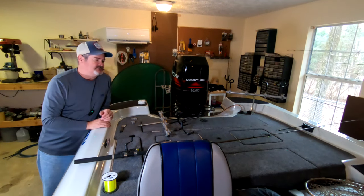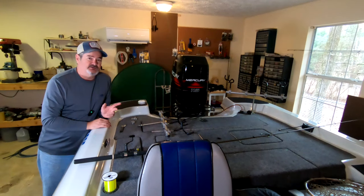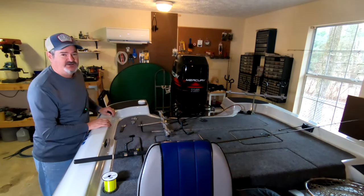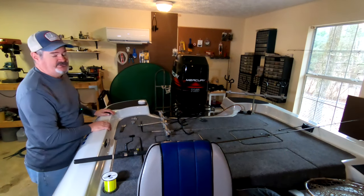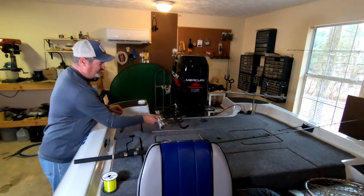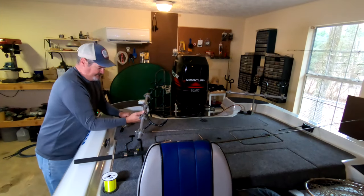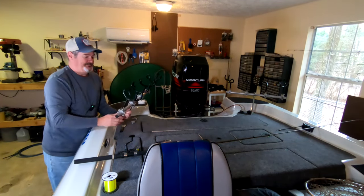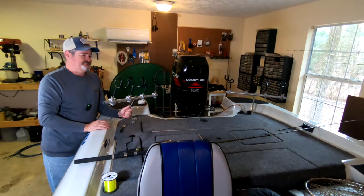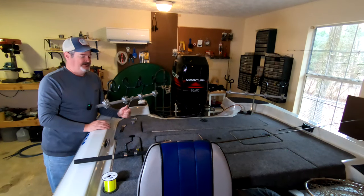Here we are at the back of the boat — this is where all the action takes place. We start out by talking about rod holders. Everybody knows you've got to have a set of rod holders. I use eight — I fish eight rods out the back of the boat, four on each side. I use Drift Master rod holders. These things are high quality. I don't know how much they cost now, but I'm sure they're a lot more than what I paid for them 10-plus years ago. They're just like they were when I got them — they take a pounding.